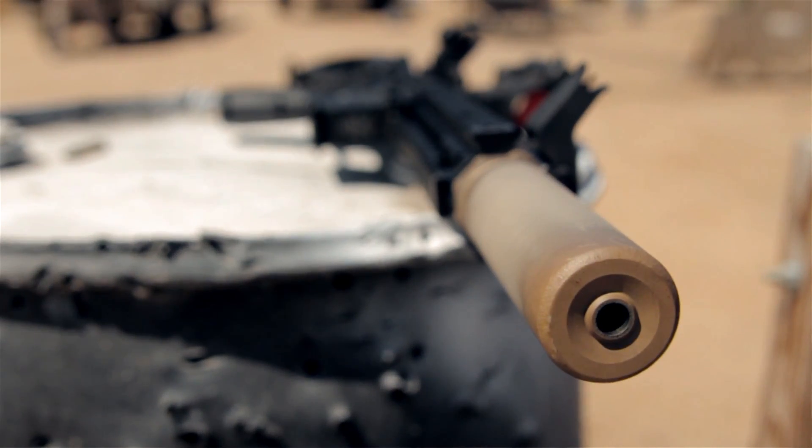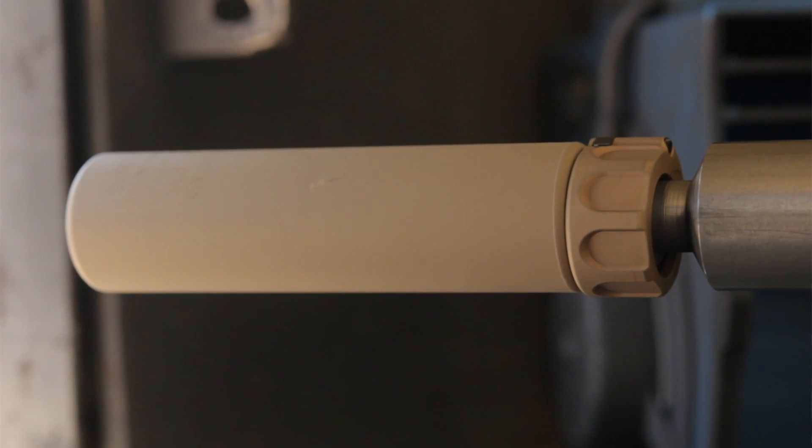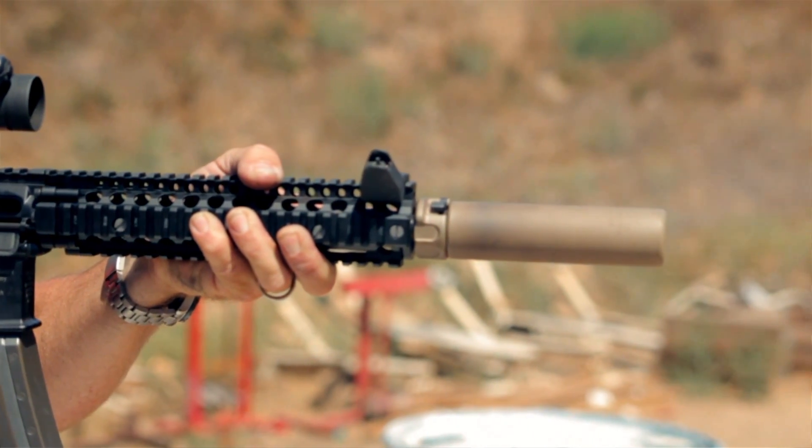At Surefire we coat the ultimate suppressor with the very best coating. We use Cerakote — it's a high temp ceramic paint. It handles heat like no other coating that we've ever experimented with.